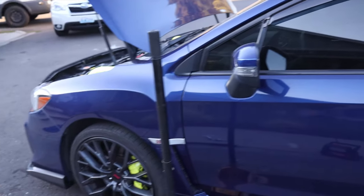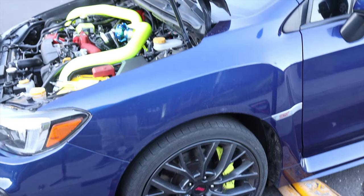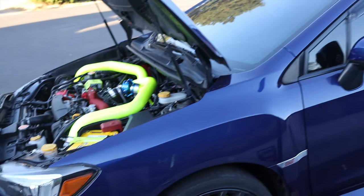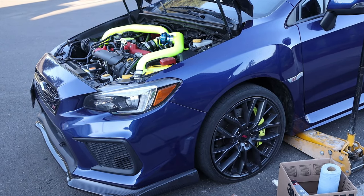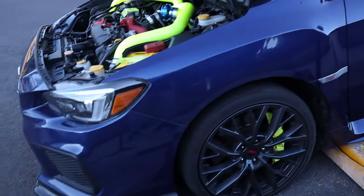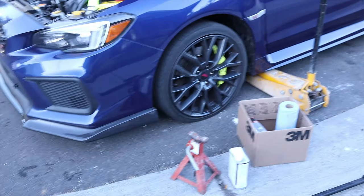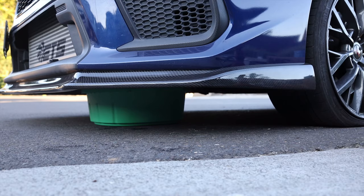Yeah, there's a crack all the way across the windshield that needs to be taken care of. New windshield and new tires are on the list — those two reasons are why I haven't been driving this car much lately. The windshields on these cars are expensive, so I'm trying to find a cheaper option. Let me give this a couple more minutes to drain and then we'll be right back.